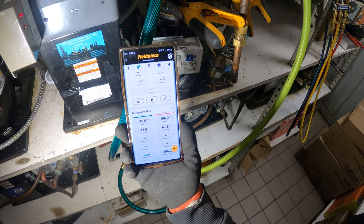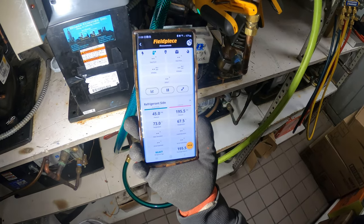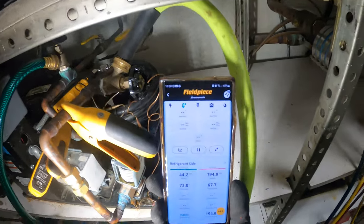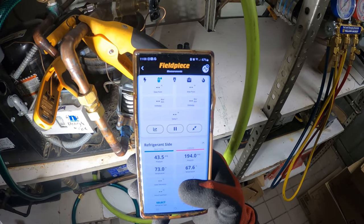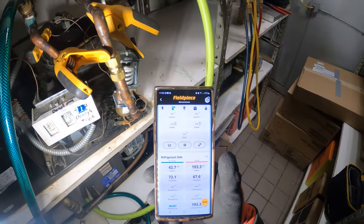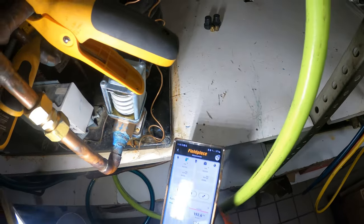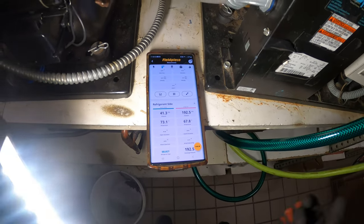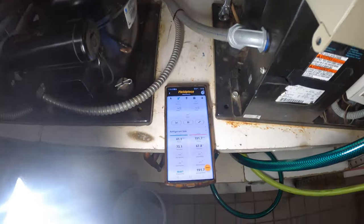Like I was saying, we should have about 200 head pressure — we're at 195 now and back pressure is at 44.9, getting close to 40. The inlet temperature is 67.7 degrees and the outlet is 73 degrees, so we have some heat transfer. We'd like to see a 10-degree difference ideally. I may need to adjust the water regulating valve using the 70-degree water temperature reference.